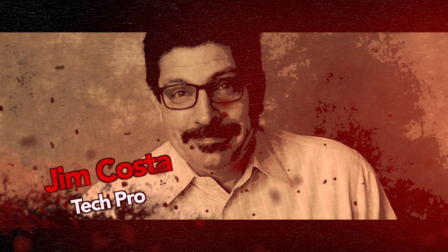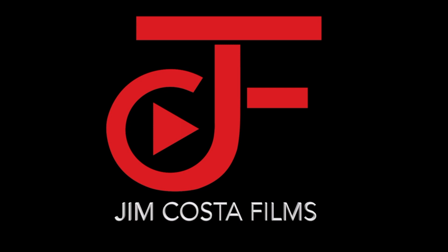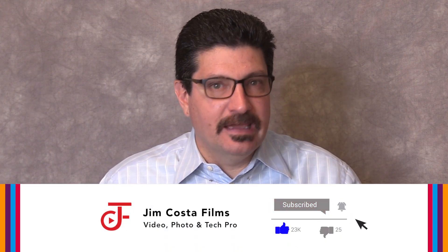Hi, I'm Jim Costa. I'm a videography, photography and technology guru and I've created many other videos on improving your photography, videography, filmmaking, video editing, audio recording and technology skills, and I'll link to those in the description below and both during and at the end of this video so stay tuned. If you want to learn more, remember to subscribe to my channel and hit that bell to be notified when I upload new videos. I upload every week covering film, video, photo, editing and technology topics.